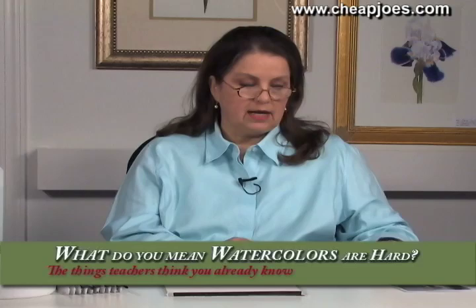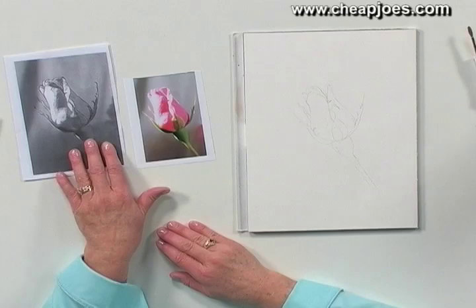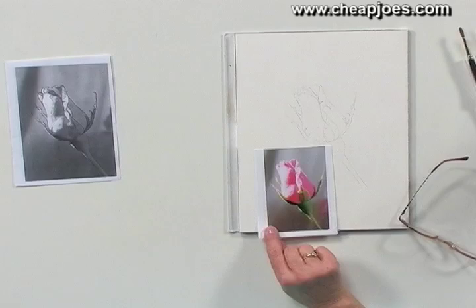I use a color photo and a black and white photo. The black and white is your instant value study. I believe that we have a lot of technology tools and we should use them. So before I start, I make a photograph. This particular one was a rosebud — that was one of several hours of shooting of probably 50 different roses and 50 different combinations with different light sources.